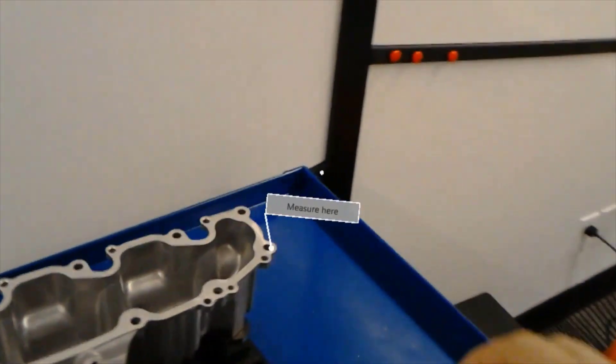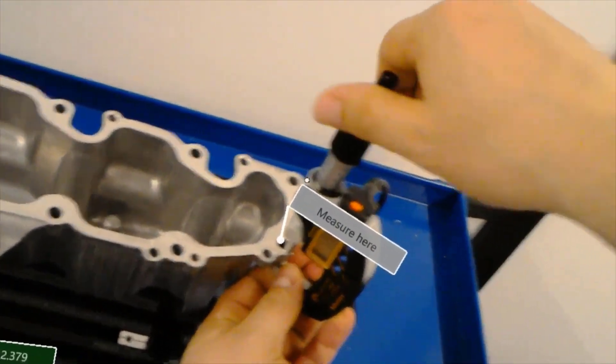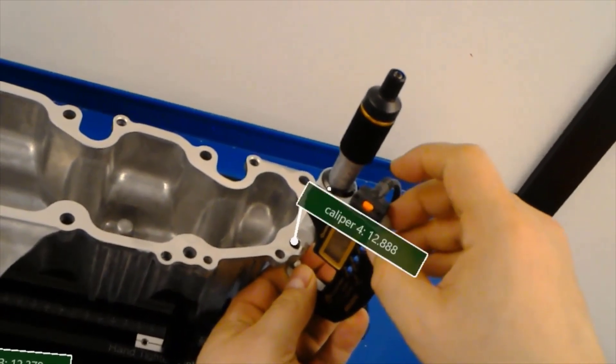With PolyWorks AR 2020, deliver PolyWorks Inspector measurement sequences that eliminate the guesswork and accelerate your inspection processes.